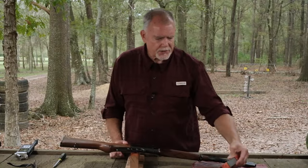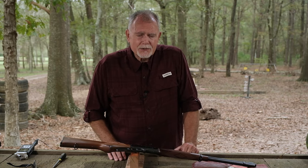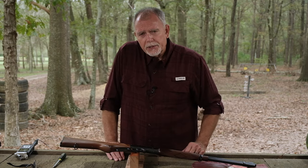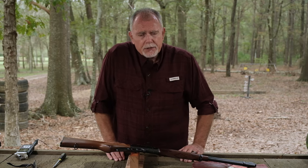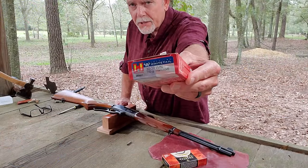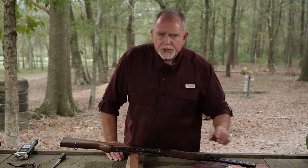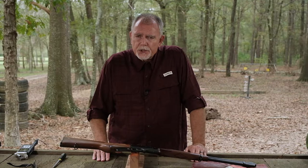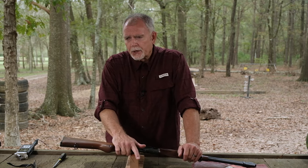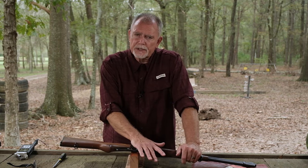I've been looking for the 170 grain bullets for a long time and they have just been scarce as hen's teeth. So we're going to compare - we're going to do some ballistic energy transfer comparison between the 170 grain Round Nose and the 150 grain bullets from Hornady. What I'll try to do here is go through step by step, slow enough in process to not bore you guys to tears, but hopefully clear enough where you'll feel comfortable to get into your own Marlin 336 or 1895.